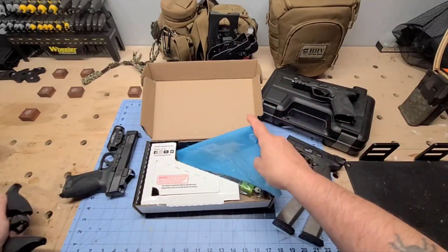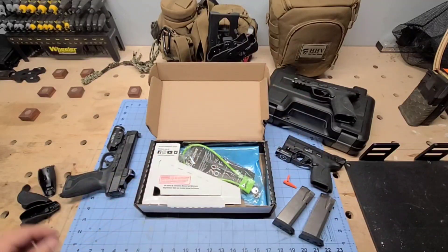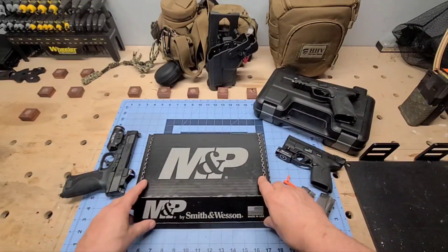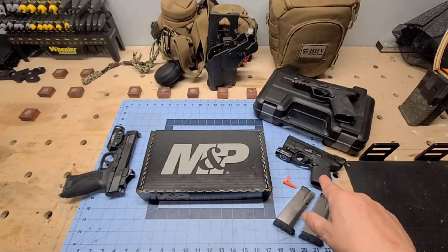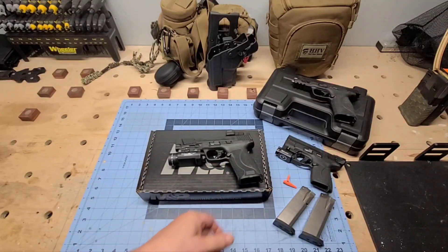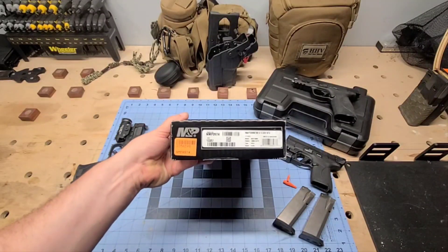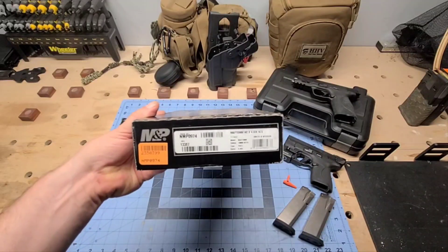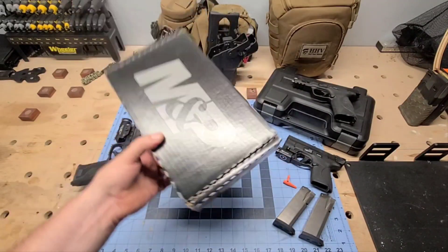One thing I am disappointed in is the fact that it came in a cardboard box. My 40 over there — which this adds to my Smith & Wesson collection — came in a plastic box. I really wish Smith would have given me a plastic box, because for people that don't have gun safes, you might want to put a lock on your box and keep your gun secured. But it is what it is — still picked it up.